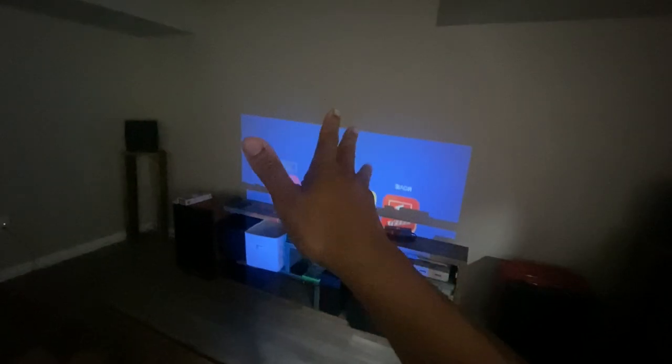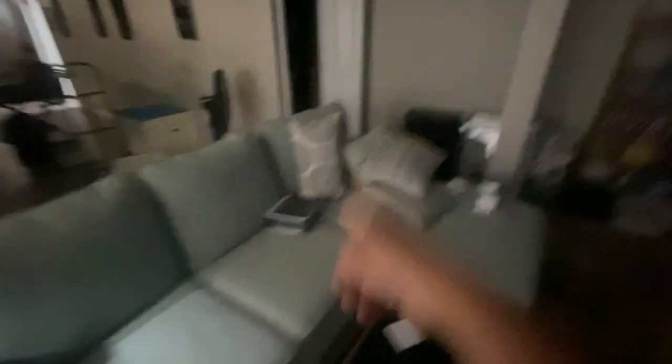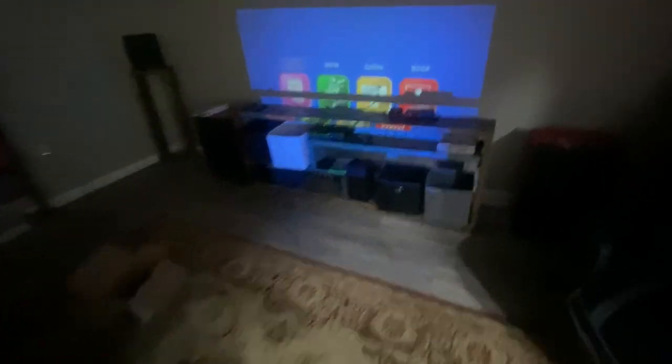With my other projector, I can aim the remote at the screen and it goes wherever I want. I can reduce the screen, use the remote anywhere, and mount it anywhere — because I can control the screen from the projector itself. Controlling the screen is very important. Now somebody might ask, is your TV stand too high?